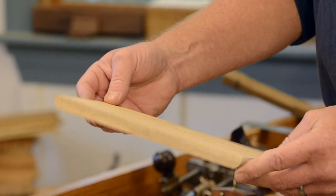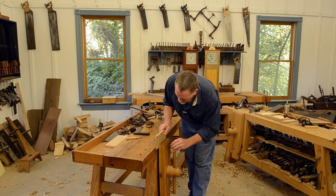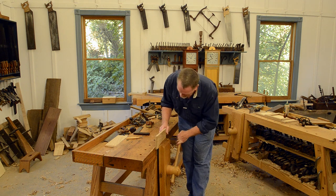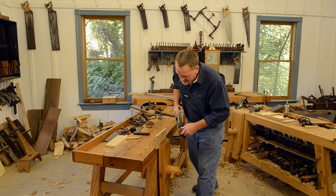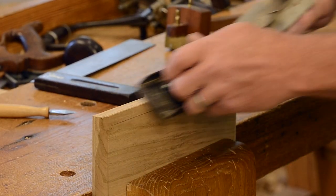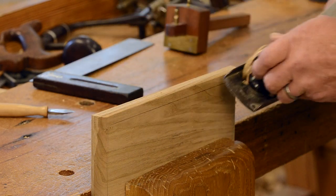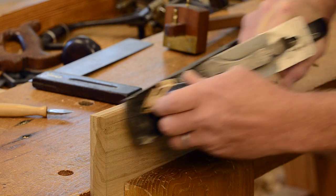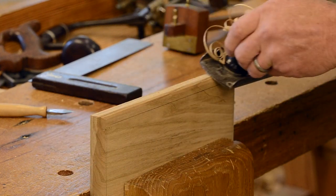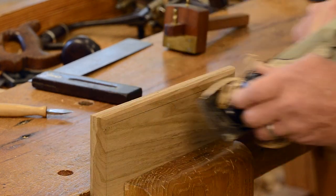Now I'm going to deal with this front edge — I'll move it up here so you can see a little better. This is long grain this time, so it's easier. I'm just starting out with the jack plane to take off some of that waste and make our life a little easier later.